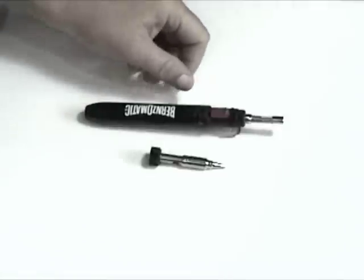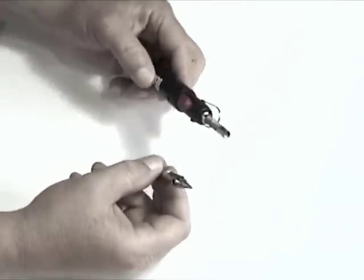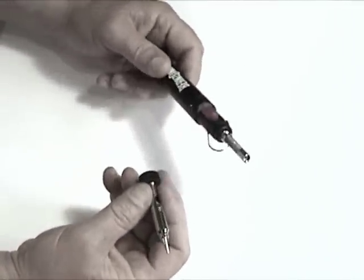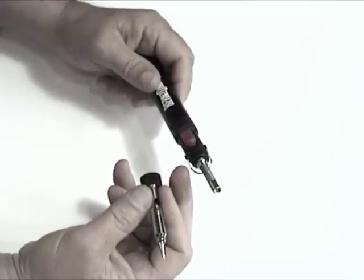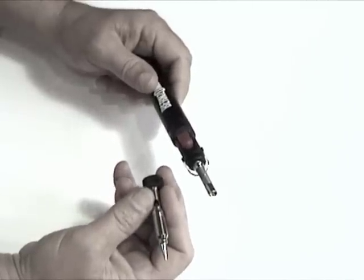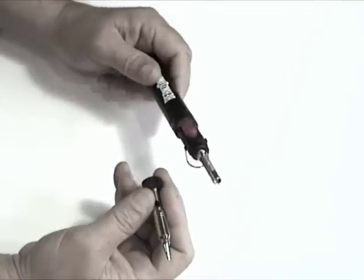Today I'm going to show you how to use one of our newest products on EpoxyJewelry.com. It's a three-in-one micro torch. For our purposes, what we're going to be using it for is a flameless heat tool for popping bubbles.